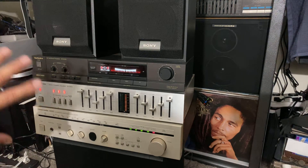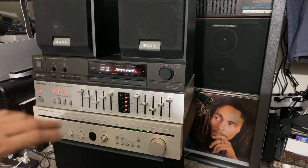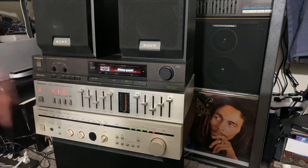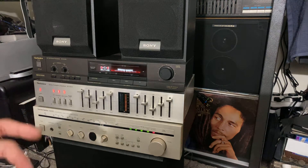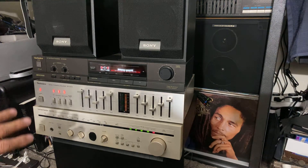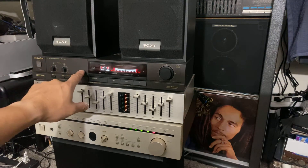I have other stereo collections here — you can see my other videos where I have different stereos. It never stops. When you get into stereos, speakers, and subwoofers, you just like to try different ones out there — different brands, different types of speakers. So I got my Technics here as you can see.